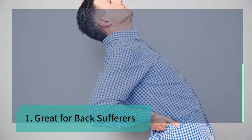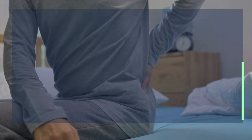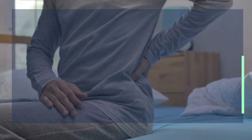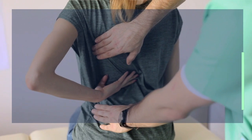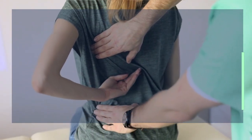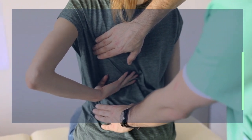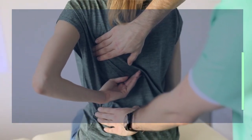What are the benefits of aerial yoga? Number one: great for back sufferers. While everyone can benefit from aerial yoga classes, they are especially great for people experiencing back pain. Because of the hammock support, far less pressure is placed on your joints. Aerial yoga also doesn't strain the spine, which is a huge advantage for back pain sufferers. You will be able to obtain a full body workout without any discomfort.